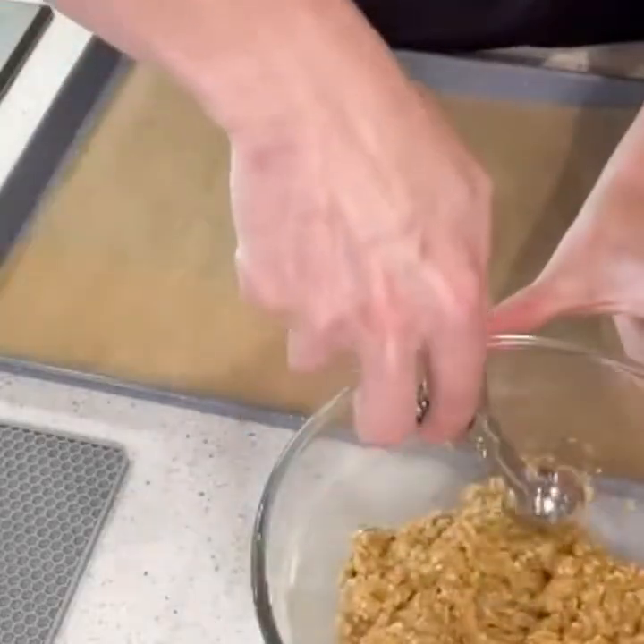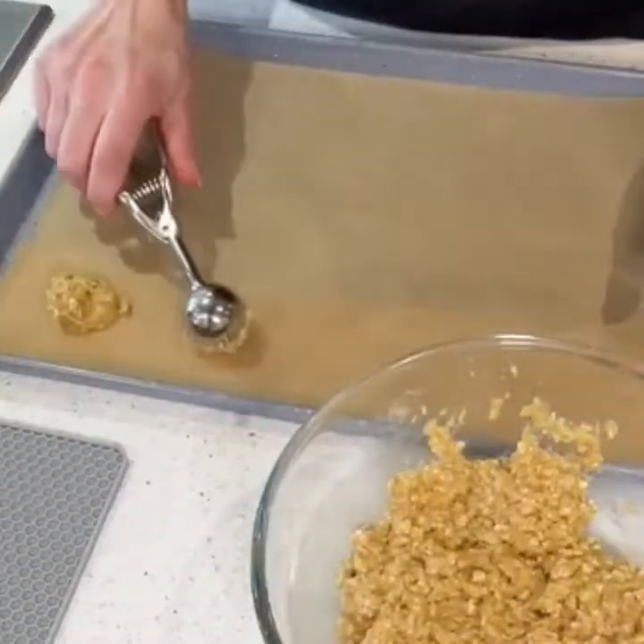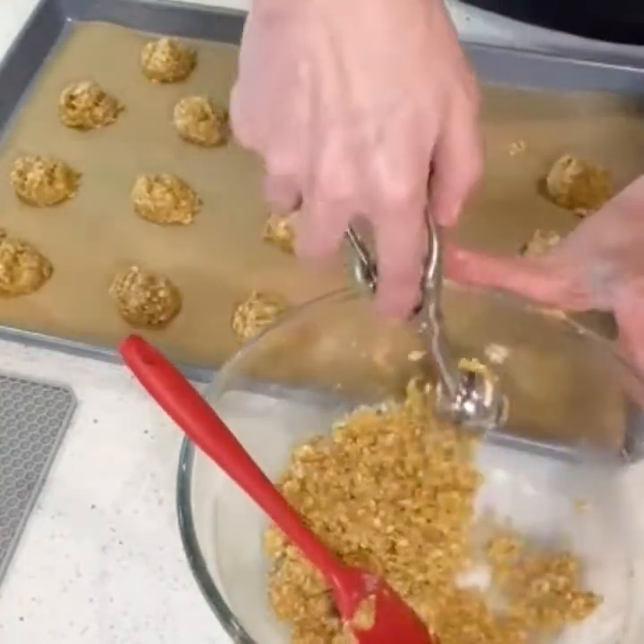You can do this by hand or, as shown here, you can use a cookie scoop. This will give you even balls on the sheet.